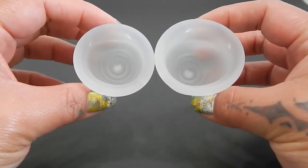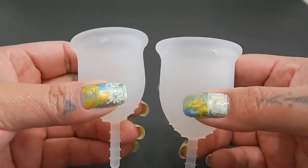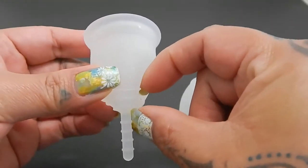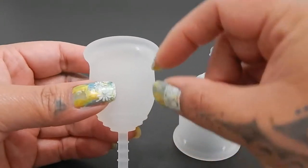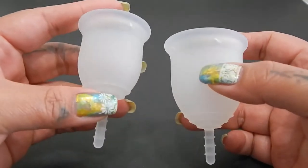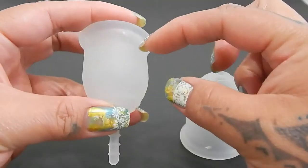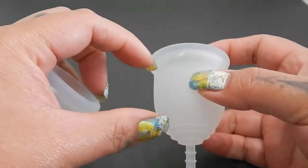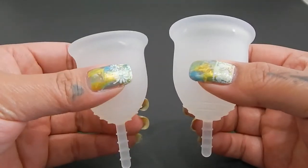I do want to say that normally I find that the small size cup in the same brand always feels a little bit more firm than the large size. The only thing I can think of is that the base of the cup is a little bit more firm than the body, and sometimes the rim is more firm than the body as well. Because the small size is shorter, those areas — the base and the rim — have a shorter distance between them, so the body gets a little of that firmness from both areas. On a large cup, that firmness is spread out over a wider area — that's what I think is happening when smaller cups feel a little more firm.